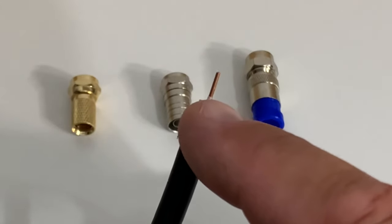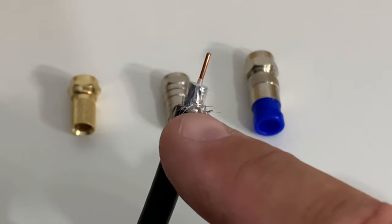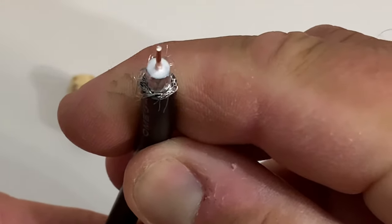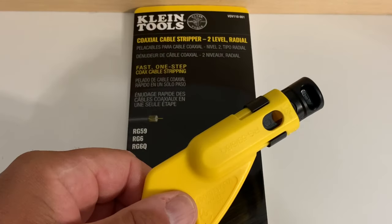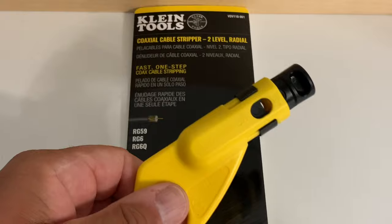The first cut exposes the inner center conductor that actually carries the TV signal. The second cut exposes the braided shielding and foil that is wrapped around the white plastic dielectric, which acts as an insulator for the copper conductor inside the cable. This tool from Klein makes both cuts in one step.